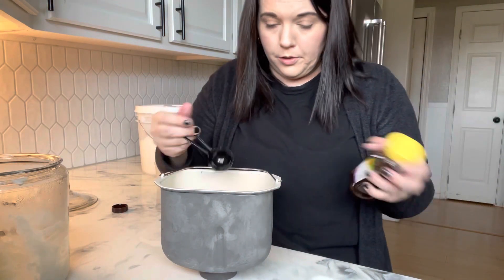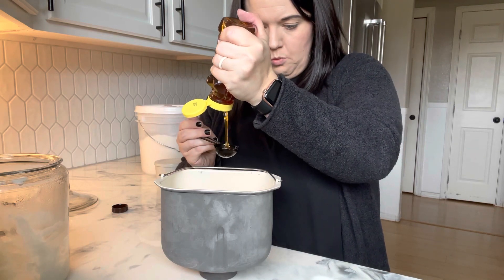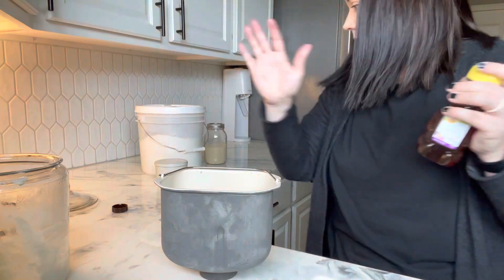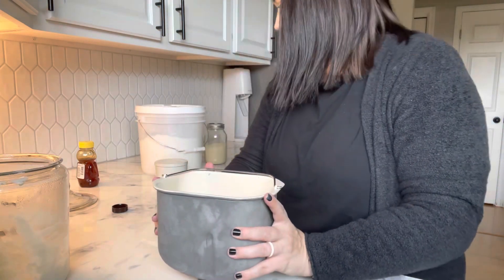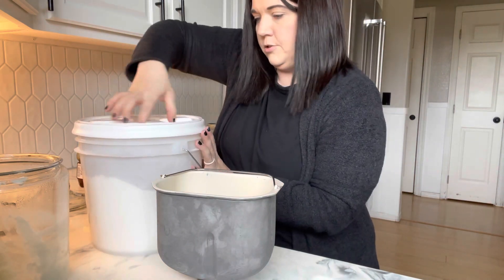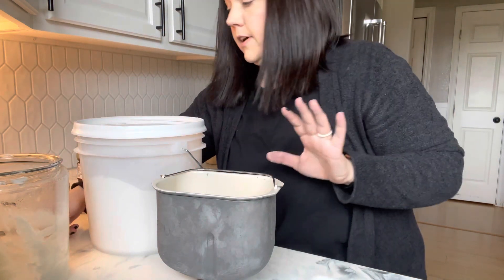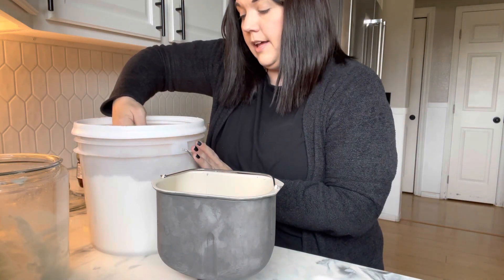Followed by our honey — the oil lubricates the inside of the measuring spoon and makes it easier for the honey to just slide straight out. One tablespoon of honey. You do not have to use honey; you can use regular granulated sugar as well. Now we have all of our wet ingredients in the bottom, and we're going to move on to our dry ingredients. I keep my flour in a gigantic food-safe container, using just standard all-purpose flour.